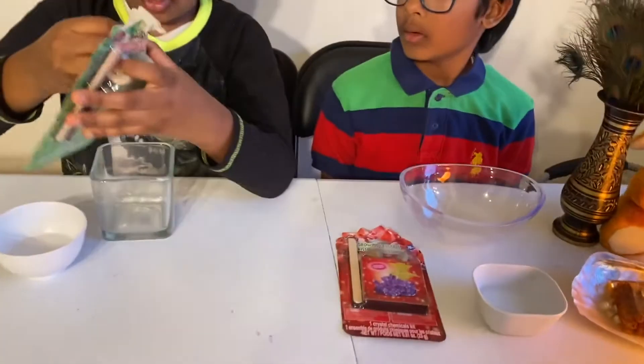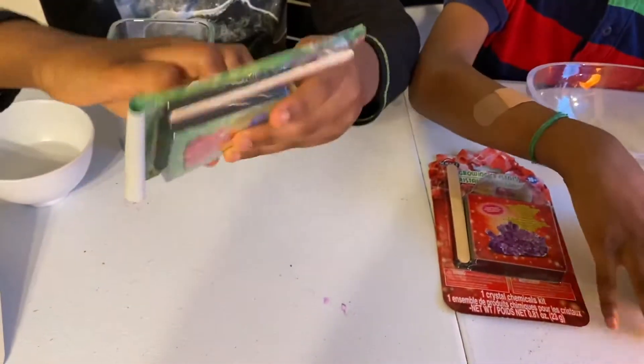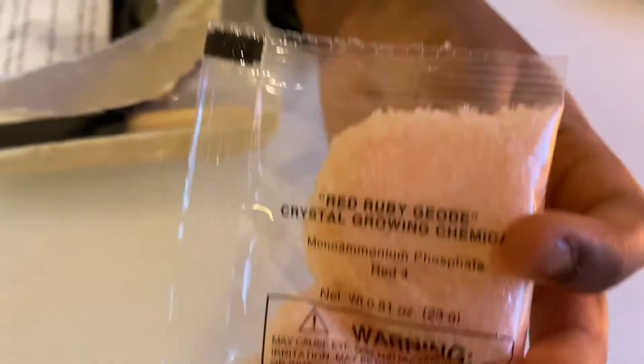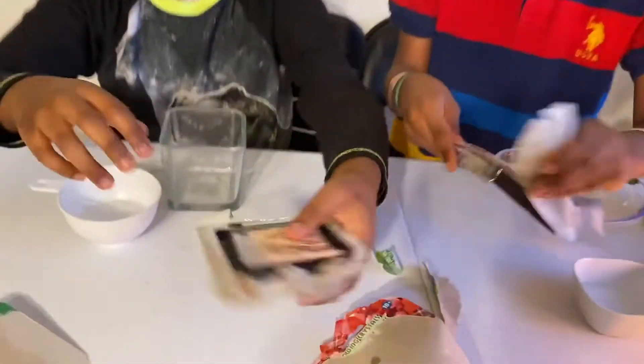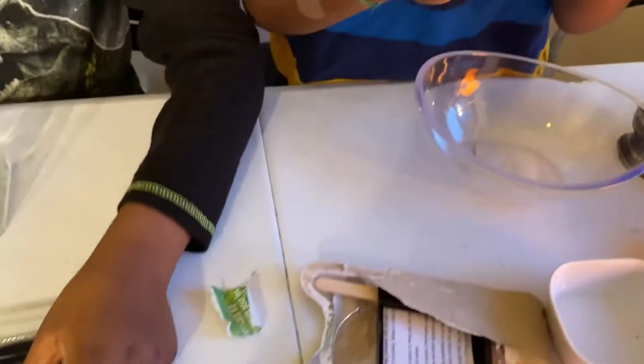I'm going to be opening my kit. We have some hot water here. So we have some ruby texture — it literally says red ruby geode. Did we do a video on making the geode roll? As you can see, we have opened it. In here is some crystal growing solution. I have some right here too. Over here it says purple amethyst geode.